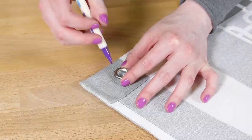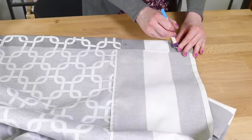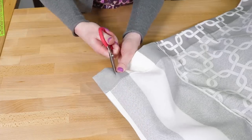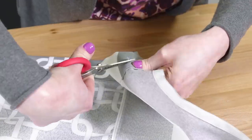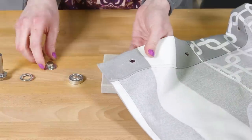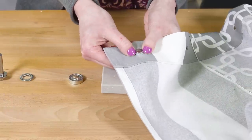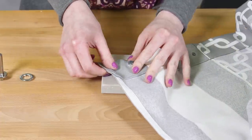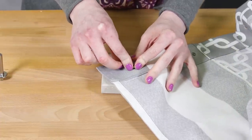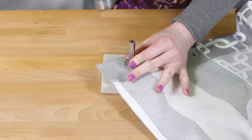Center the grommet on the mark and trace around the inside of the barrel, then cut a hole for each grommet. Insert the grommet barrel from the right side of the fabric. Place the anvil on a very hard surface like concrete — I'm using a piece of quartz. Position the grommet on the anvil, place the washer over the barrel with the teeth side down, position the stud end of the setter into the barrel and hammer. Repeat for all the other holes.